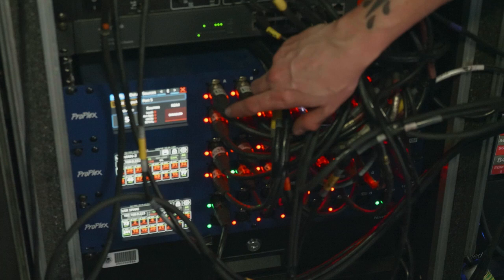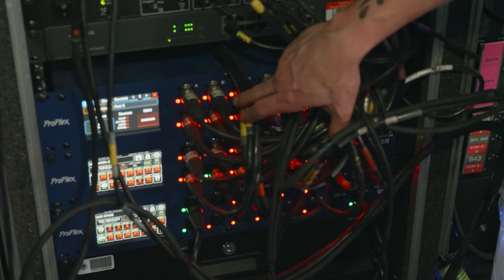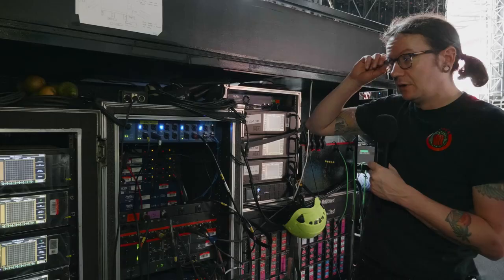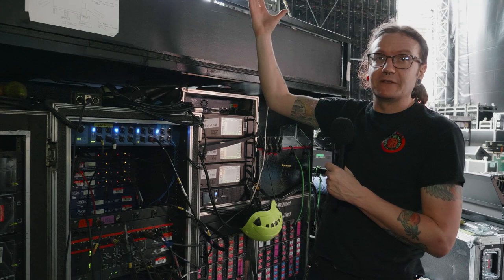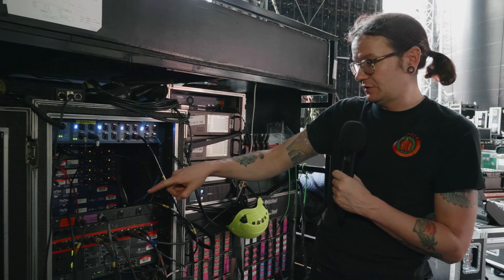That runs off Streaming ACN, plugged directly into the EasyLand at the top, which converts that Streaming ACN into plain DMX, then we output that through the opto-splitters up to the units. Because we have so many fixtures running in high pixel mode, I need the parameters — even with three full-size MA3s in the network, I don't get enough parameter counts. So we're currently running eight active MPUs, with two spares in the system to keep that parameter count up. It's quite a heavy parameter count.